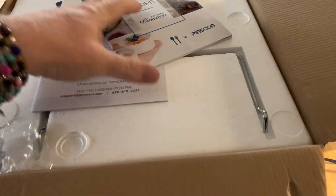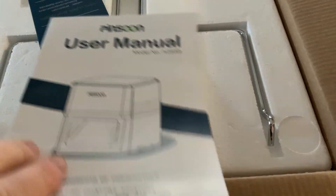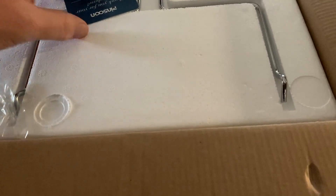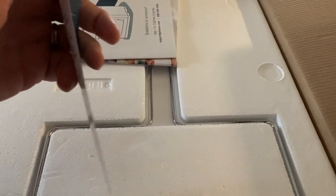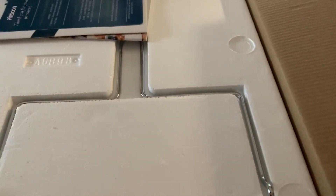It's packed so nicely — recipe books, user manual. It does all kinds of stuff. It customizes the settings on it. Wow, I can't wait to get using it.